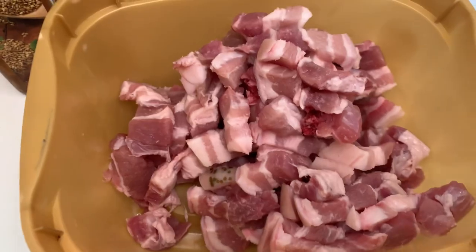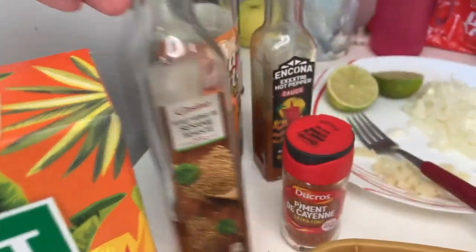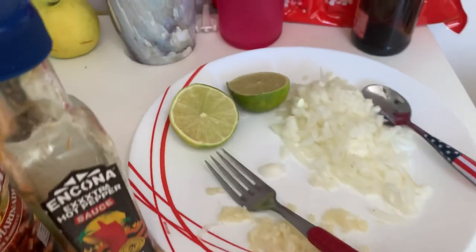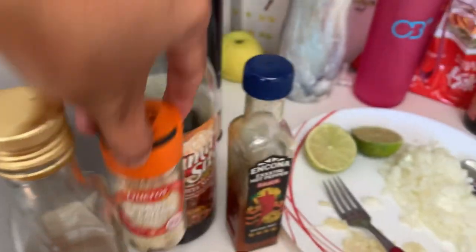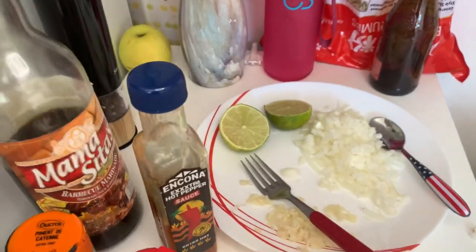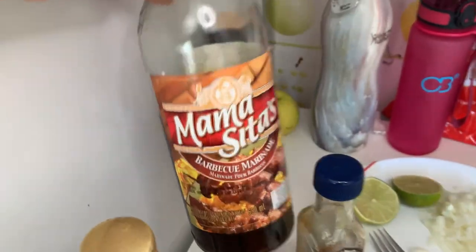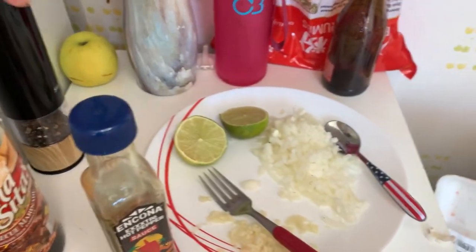I have the pork here that I chopped, the sugar, the sesame oil, the cayenne pepper, the sesame seed, and the hot sauce. I also have the marinated Mamacitas brunt sauce and the black pepper.